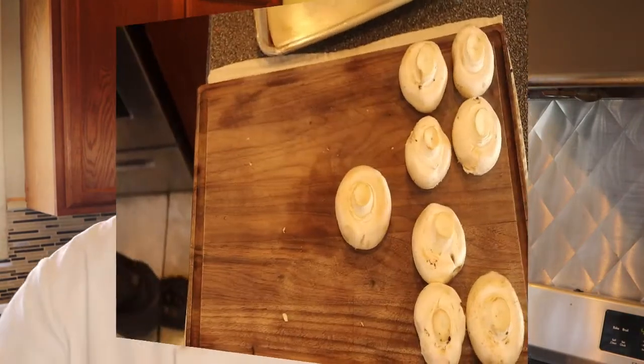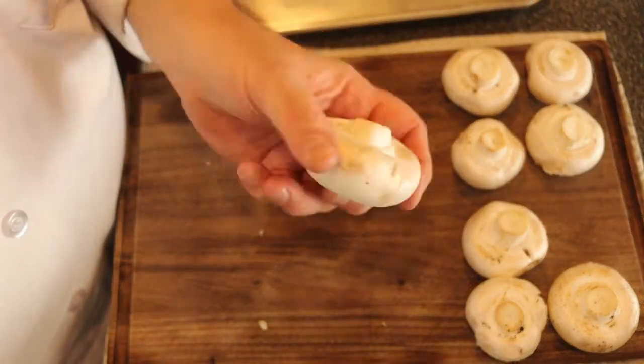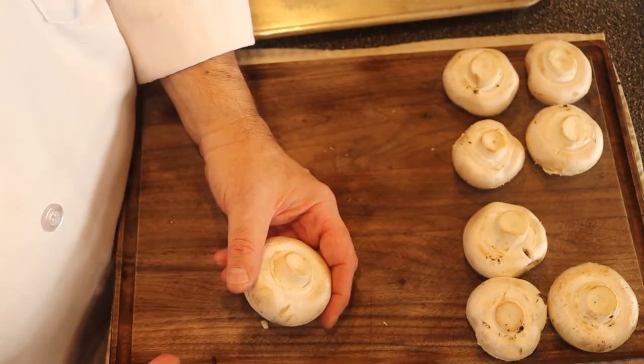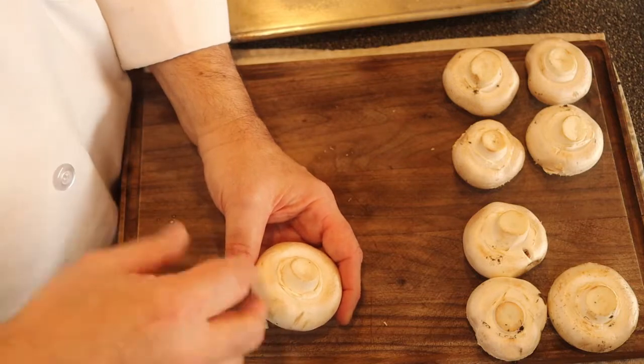There's one ingredient that really slows down the aging process, and that ingredient is mushrooms. Today we're going to cook with mushrooms. First, I'm going to roast these mushrooms because they take a little longer to cook than the filling. The filling that goes inside is going to be cooked already, so in the end I need the mushrooms to also be cooked so that everything is done at the same time.